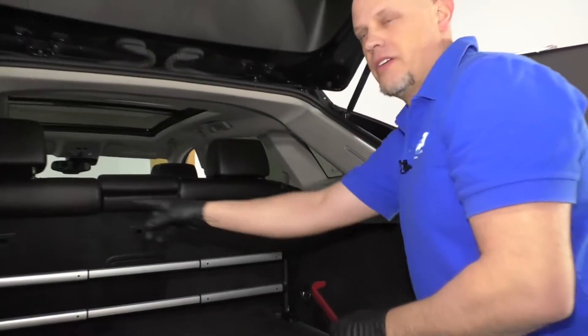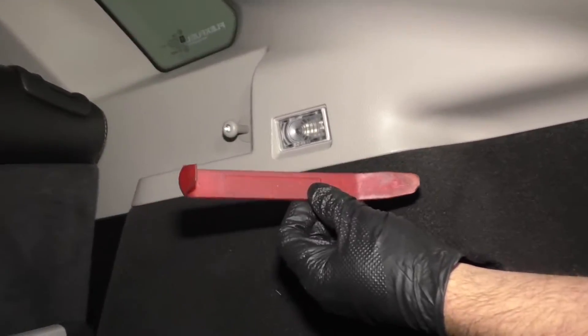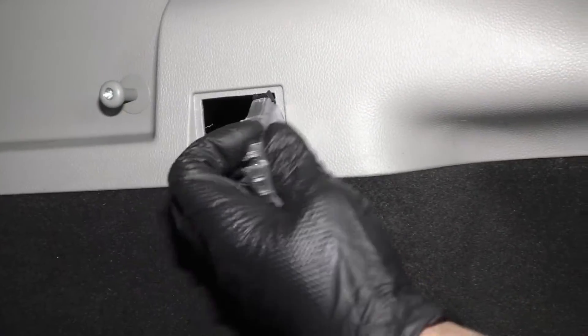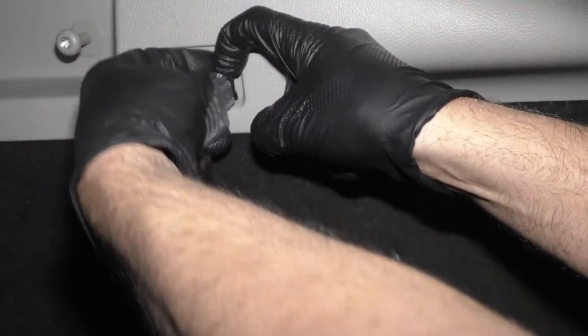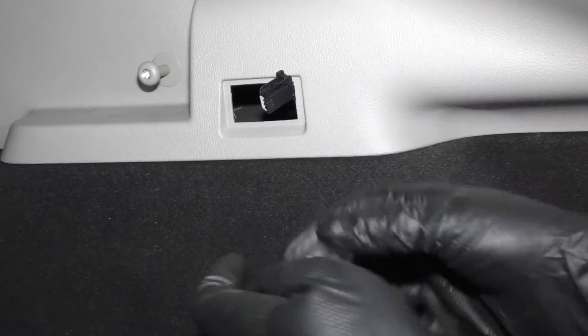Both these rear inside lights are going to be the same procedure. We're going to take a trim tool — we actually sell these at 1AAuto.com. I'm going to slide in to the front side of the lamp, pull it out. There's a little bit of slack on the wire, not much, and we can push this little button. Disconnect the light, and there's the light assembly.